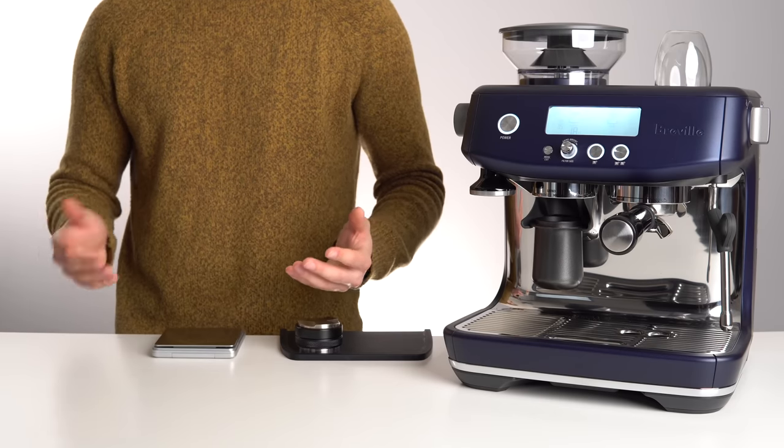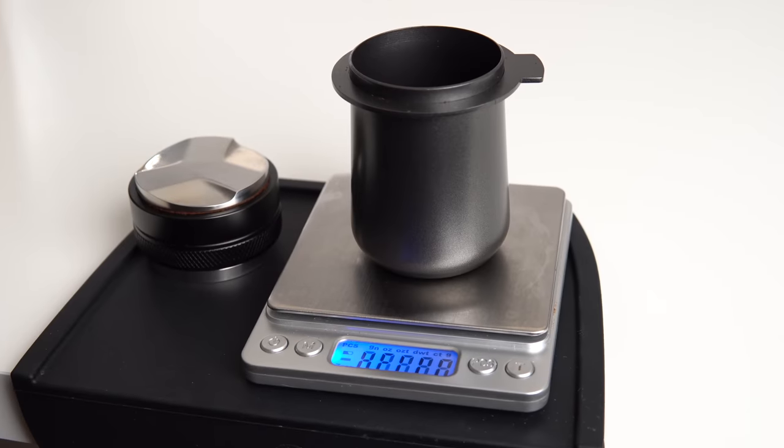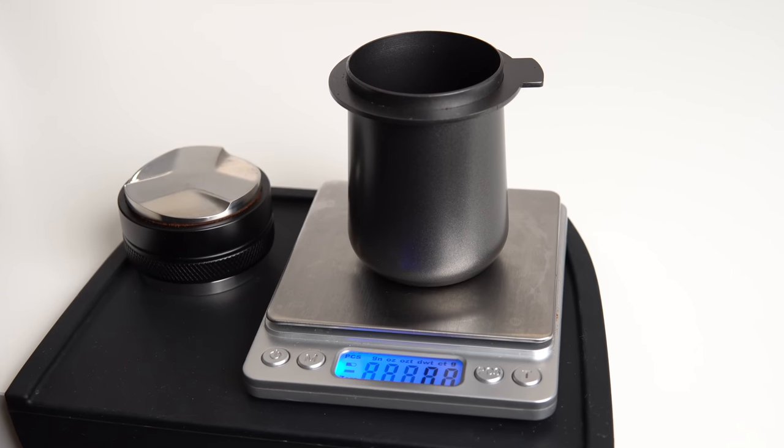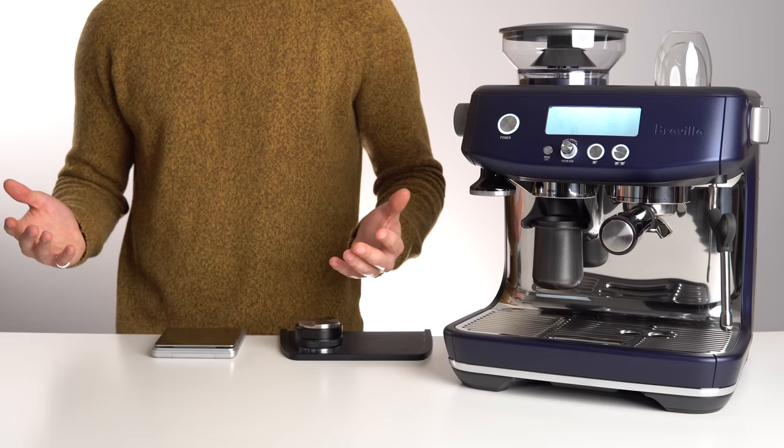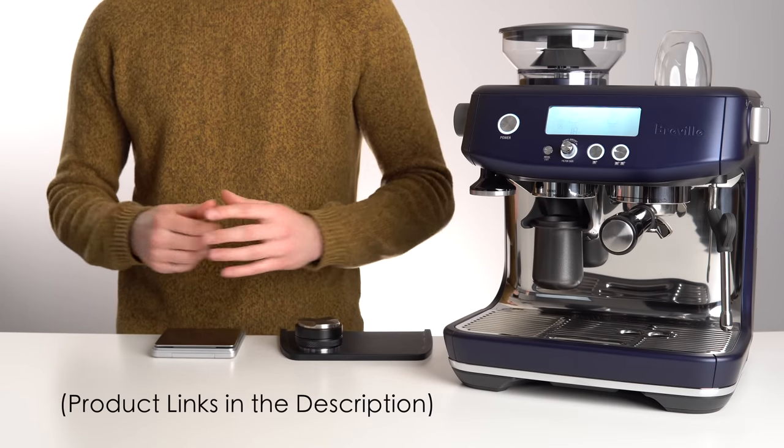Throughout this video I'll be using a couple of accessories that I highly recommend, as they'll make your life as a beginner barista a whole lot easier. Anytime I mention something, I'll have a link to it down in the description below.